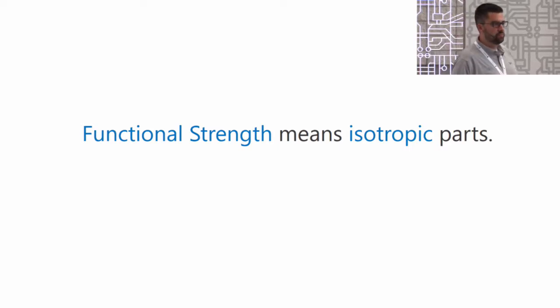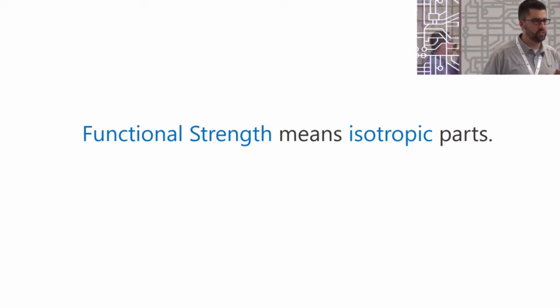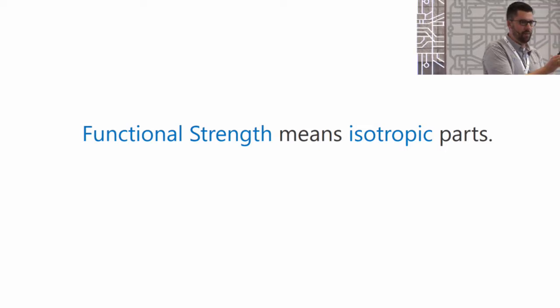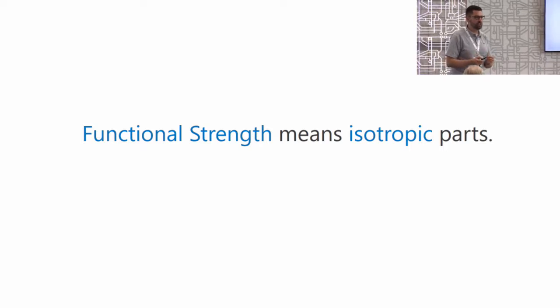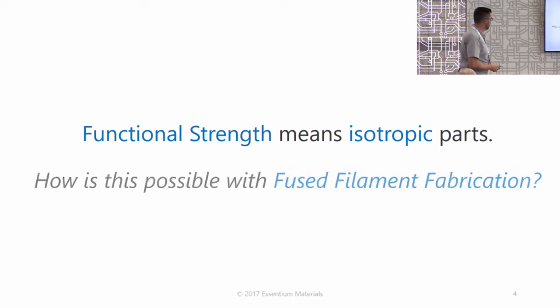We've been working for the last couple of years on addressing this pesky problem of interlayer delamination — this holy grail quest. If only we could achieve isotropic parts, that is to say, if the joints in between the layers of the printed parts were as strong as the plastic itself, that would unlock a ton of potential for FDM additive across wide-ranging industrial sectors. So how is this possible with fused filament fabrication or fused deposition modeling? I'm going to share a short video with you today that shows how this is possible.